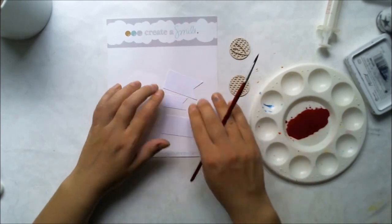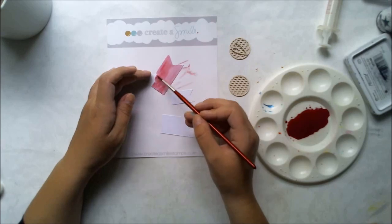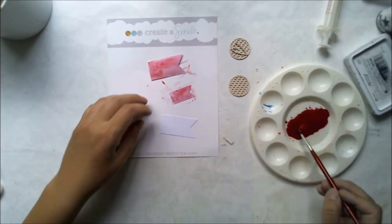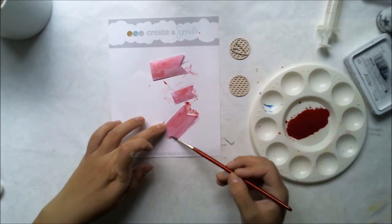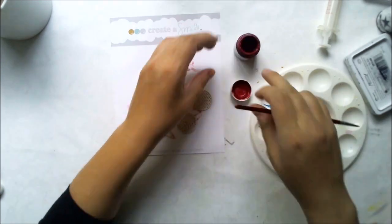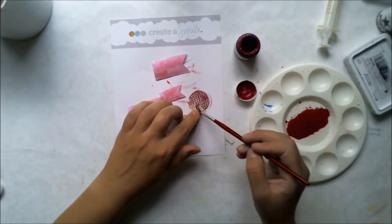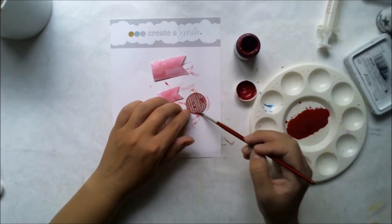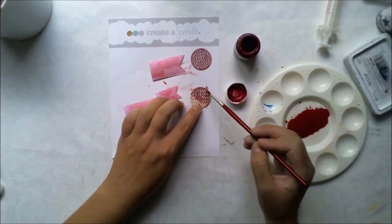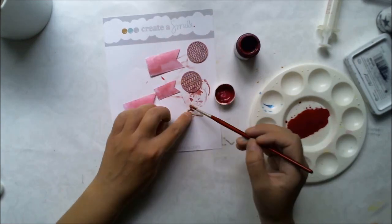I'm using the same paint water to color these banners, creating an ombre look on them, not an even color. I'm using the same paint on these chippies, also available from the Create a Smile store. I'm using only paint because I want the color to be much richer on the chipboard.